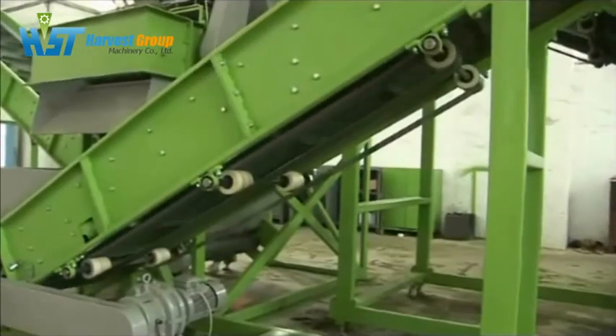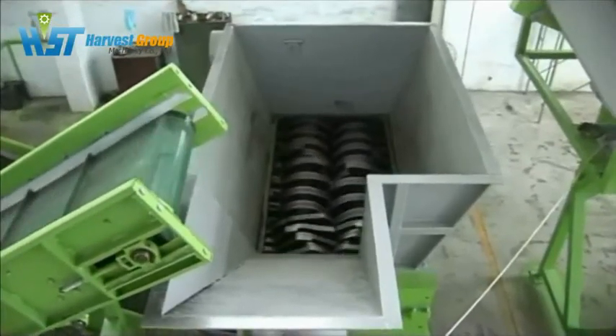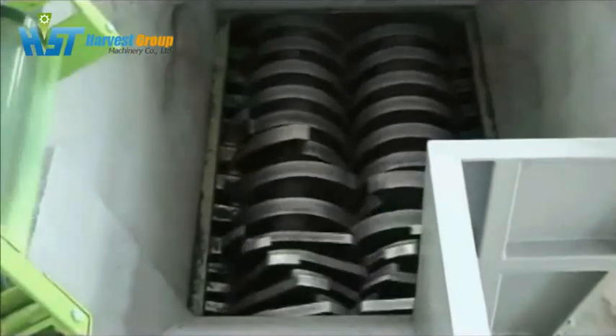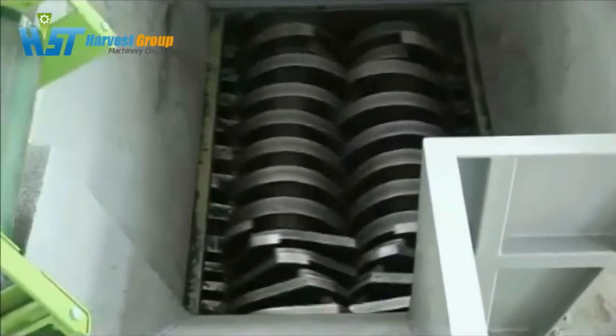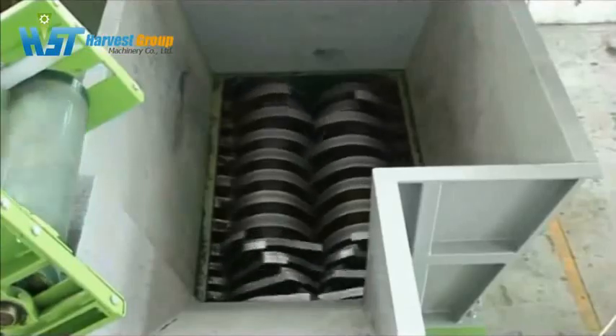We use the rubber belt conveyors to carry the whole tire into the double-shaped shredder. This machine can cut the whole tire with steel wire quickly. We designed two different types of blades for the shredder machine: the thicker blades are used to cut the whole tire into rubber stripes, and the thinner blades are used to cut the rubber stripes into rubber chips.